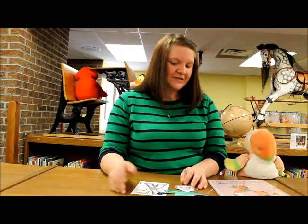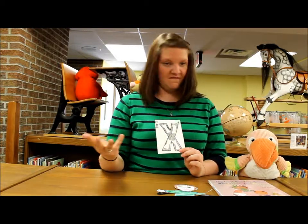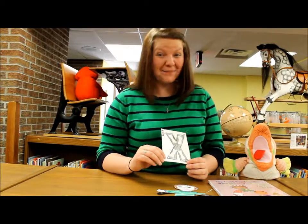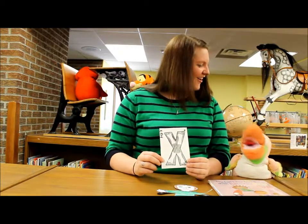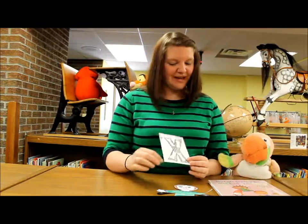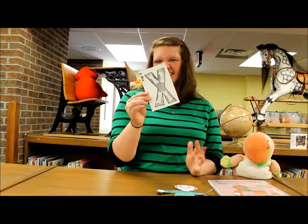I meant to bring some x-rays in for my class, but I kind of forgot. So we took the letter X is for x-ray. I gave each of my kids a black crayon and had them color the X all black, as if it looked like the backside of an x-ray. Then I had Miss Beth — who is fantastic — cut me out 300 paper bones. I had the kids glue them down and they traced the X on the back. That was their card this week. Nice and simple, and they like simple.